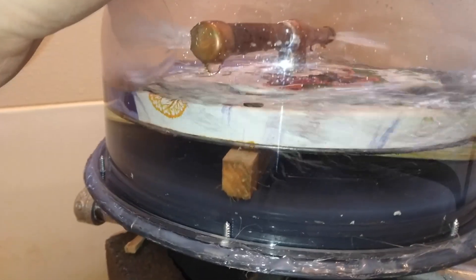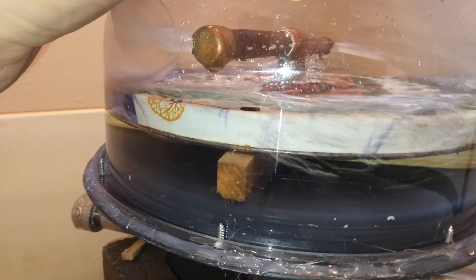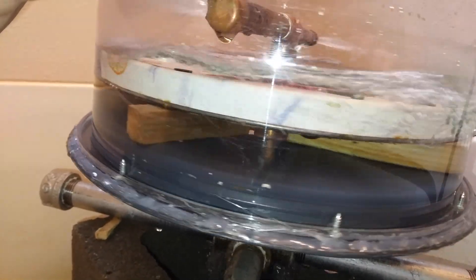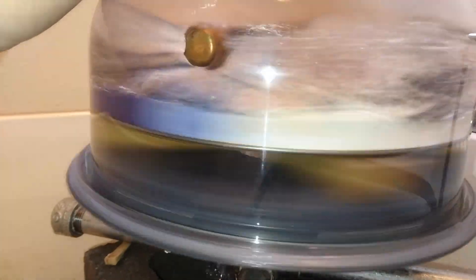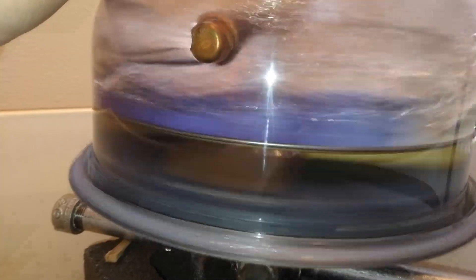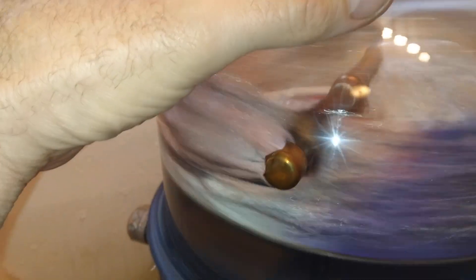You can see the water just rotating around in a circle while I'm holding on to the rotor. The nozzle holes are only a quarter of an inch, so it's not getting a whole lot of water out.